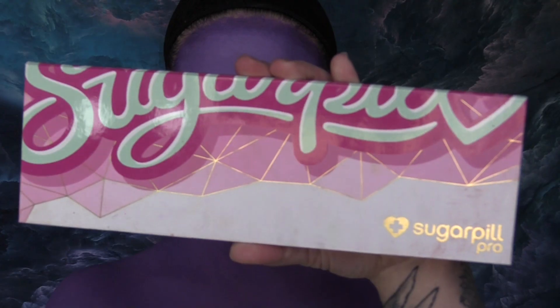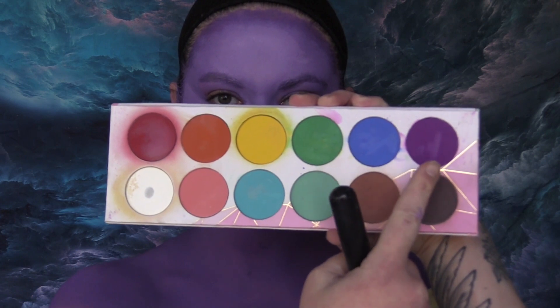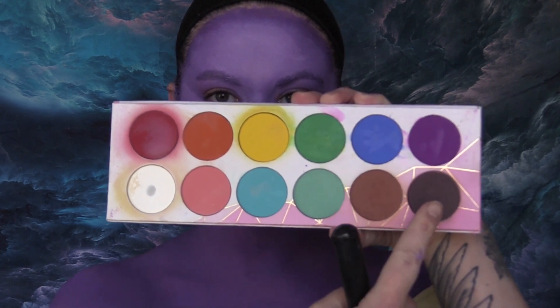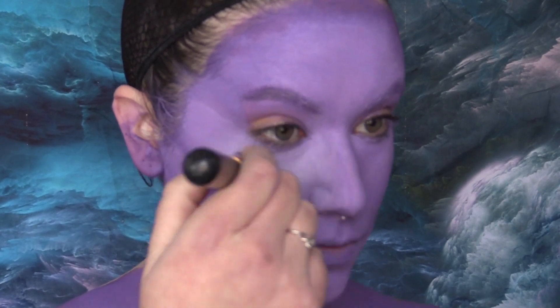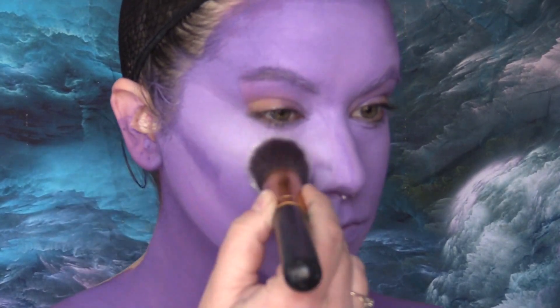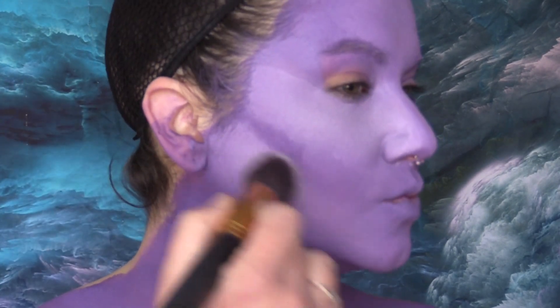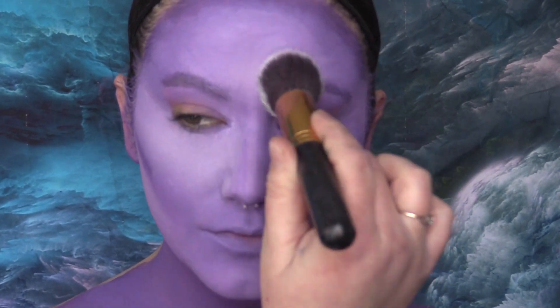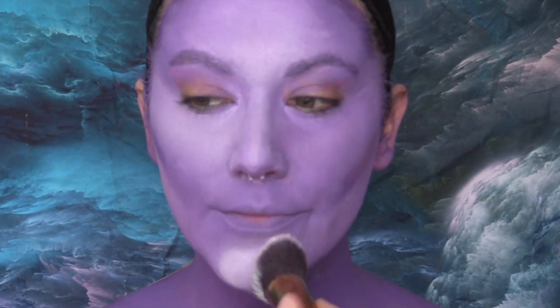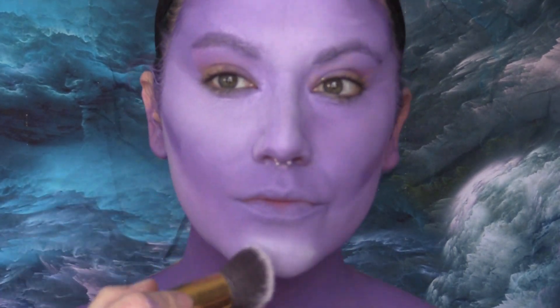Now I'm taking my Sugarpill Pro palette — custom made — and taking the shades Taiko, Poison Plum, and Castle on the Hill. Taiko is the shade I'm going to use for highlighting; I'm applying this powder all over the planes of my face — under my eyes, under where I'm going to contour, my chin, my forehead, and down the center of my nose. I also take this onto my chest a little bit.